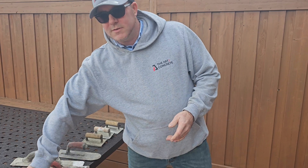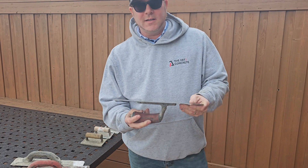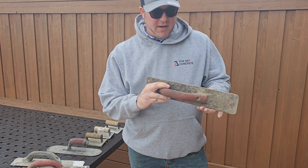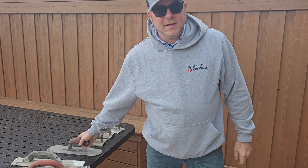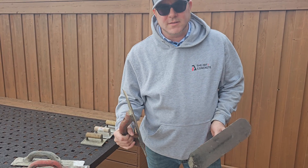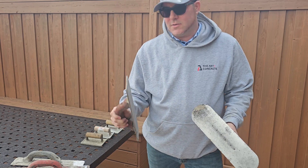More specifically, you want to use the steel on indoor surfaces and the magnesium on outdoor surfaces. You don't want to get these tools confused because you can really screw up a concrete surface if you don't know the right tools — each tool has its own purpose.